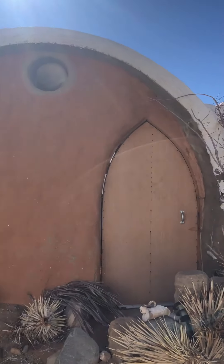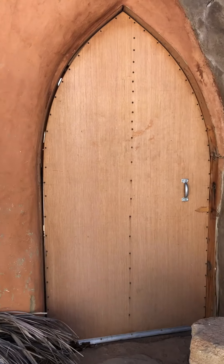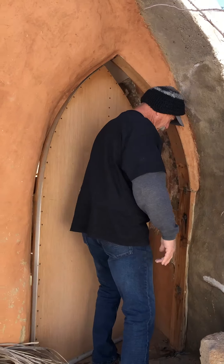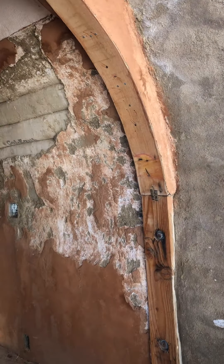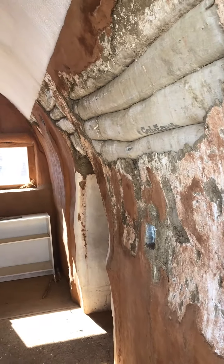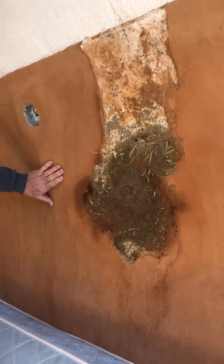All of these doors are kind of made differently. Some of this is all recycled material. This happens to be an insulated door. We experiment with all different types. We've done a natural mud straw plaster in here.